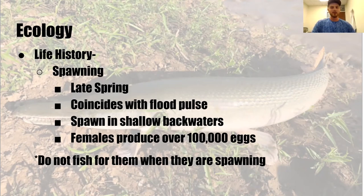Some life history — spawning is very important. These are periodic spawners; they take advantage of one big spawning opportunity every year, which usually coincides with the big flood pulse late in spring. They spawn in floodplain habitats — flooded forests or any floodplain. You'll see videos of people shooting alligator gar with bows — usually they're doing this while the fish are spawning, which is terrible for these fish. Please don't hunt them with a bow. In these backwaters, females can produce over 100,000 eggs. If they have an off year with no big flood pulse, the year after they may produce a large number of eggs to maintain their populations.